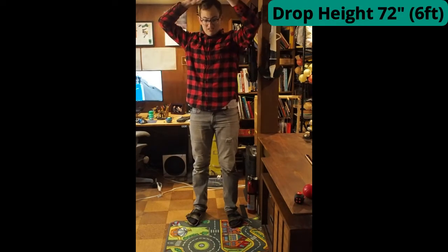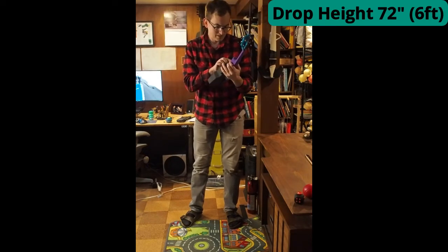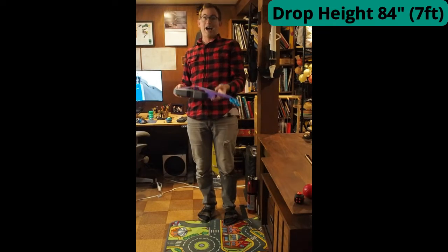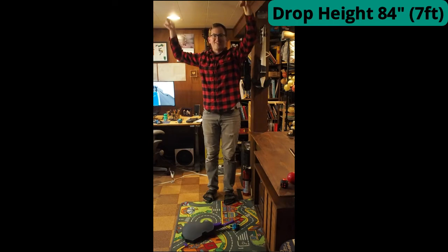Head height? We're starting to see some cracks at the joint area. Ceiling height — whoa, jeez. Ceiling height. There we go.